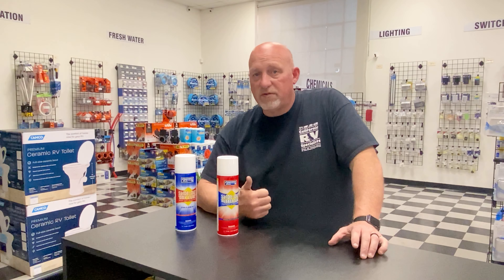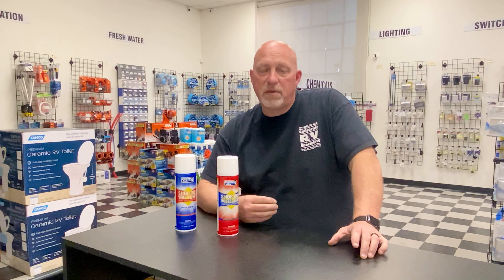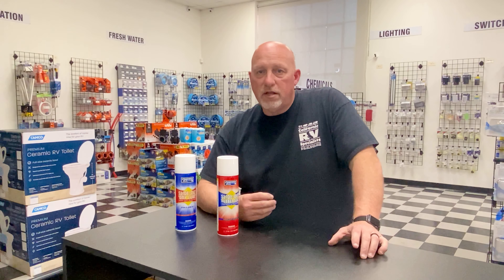This product is going to protect you from the sun, protect you from water and elements sticking to it, and preserve the seals, keeping them from drying out.